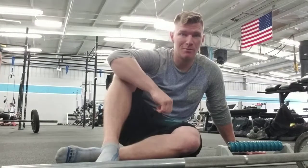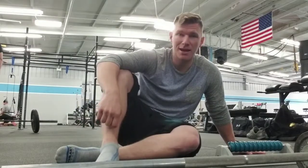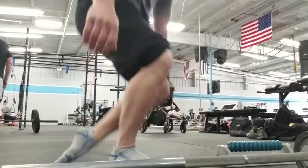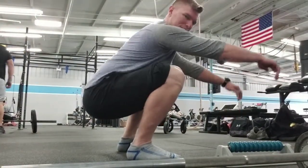Hey, what's up guys, Matt here from Mobility Matters, here to work on some daily mobility. We're going to continue this plan of attack working on the lower limb — the calf and right around the ankle area. Specifically, what we're going to work on is ankle flexion: how far can we make our ankle go forward.